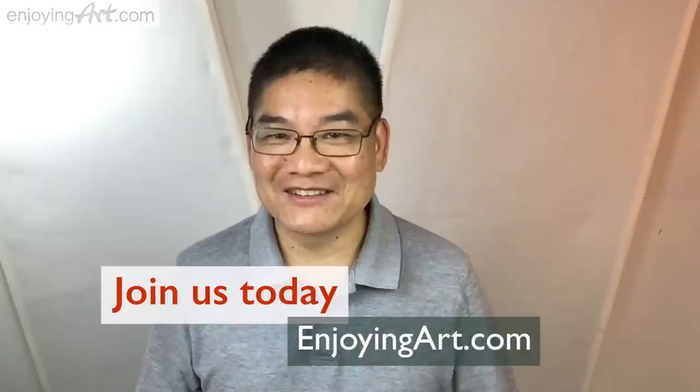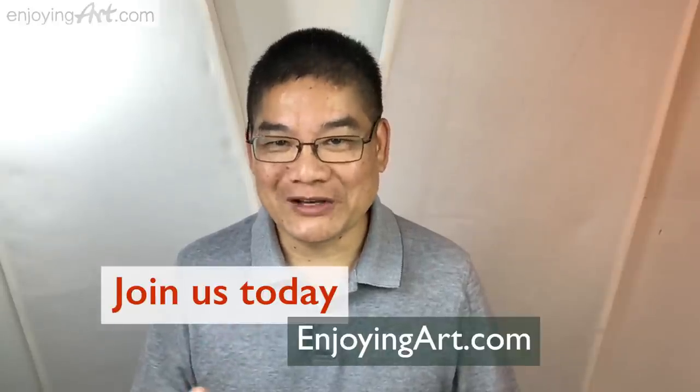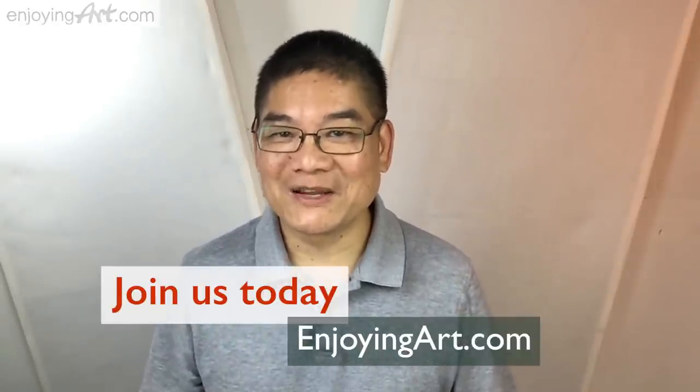I'm going to show you how to paint this beautiful iris flower and how to introduce extra colors outside of the three primary colors into this painting process. Enjoying us as a global artist community, I want to welcome you to join us today. Let's start this painting.